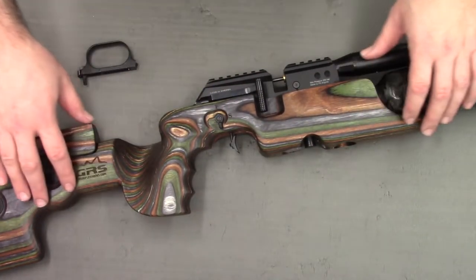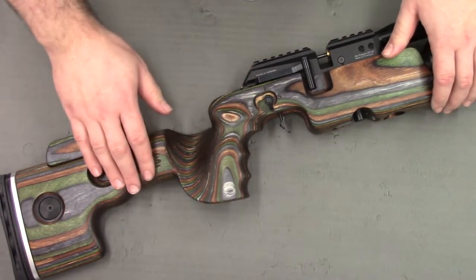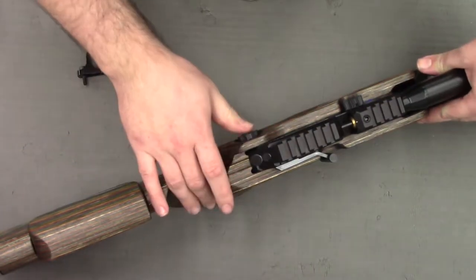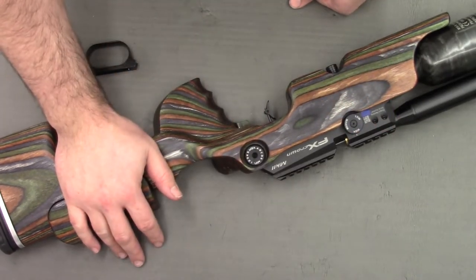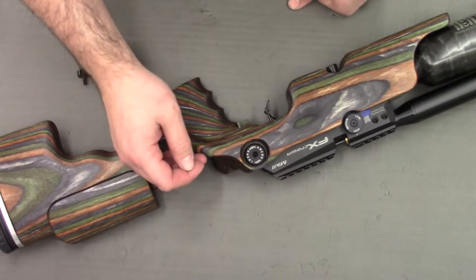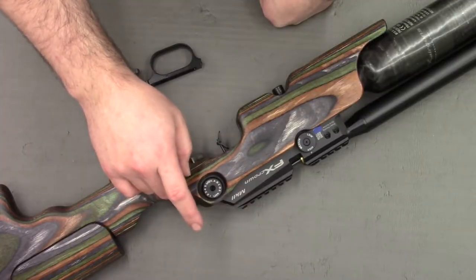That's all the features of the stock. In conclusion, I think the work that GRS have done is fantastic - it's a real nice upgrade to the standard stock and I think it pretty much makes the Crown one of the best guns on the market today. It's a lovely gun to hold and to shoulder, and whilst I haven't had a chance to properly test it at the range yet, I'm sure it'll be really nice to shoot as well.